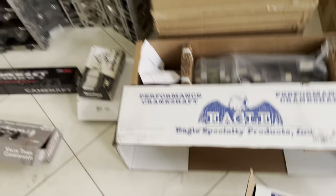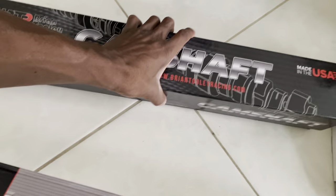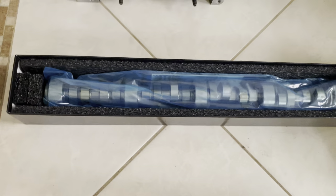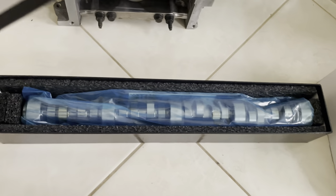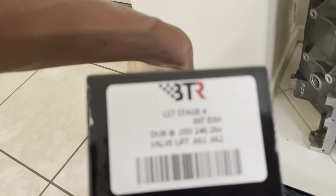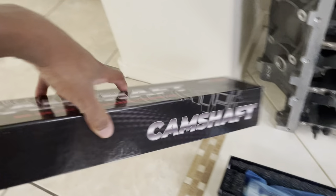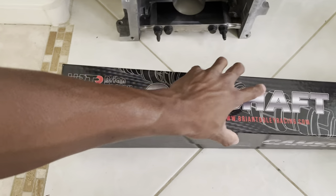We'll just go around the room. As you can see, we have a cam. Let's see if it shows it on the box — LS7, Stage 4. Things are going to be nasty.